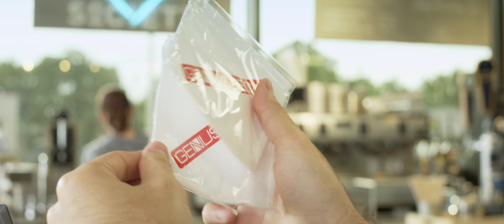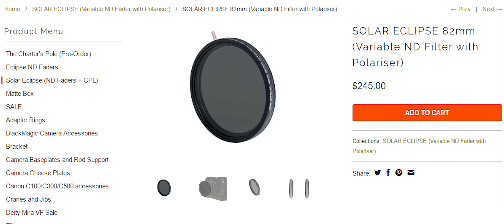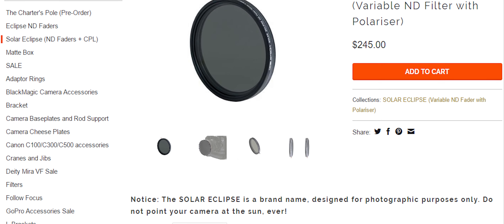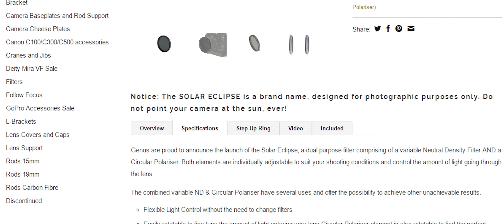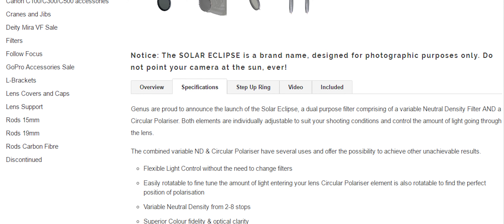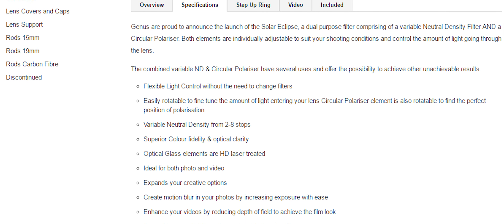The filter comes in a nice plastic case with not one, but two cleaning cloths. Very fancy. The Solar Eclipse has an ND range of 0.6 to 2.4, or 2 to 8 stops of light reduction. I believe this to be fairly accurate. It really is the ideal range of ND and is about the amount you'll find in most cameras with internal ND filters, most having slightly less than that, actually.